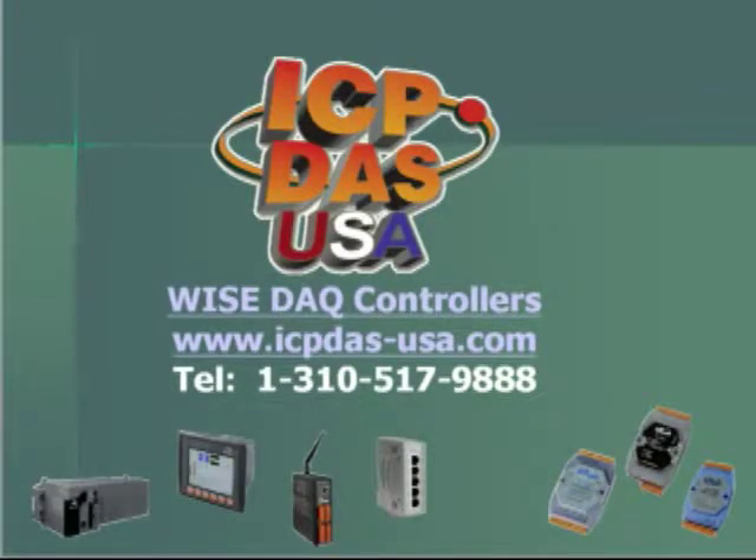ICB-DAS USA offers a family of data acquisition equipment that can implement control without any programming needed. The devices are configurable over a web page. They can send out email alarms based on conditions and can trigger outputs based on inputs.